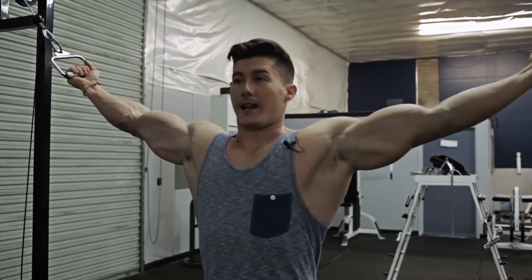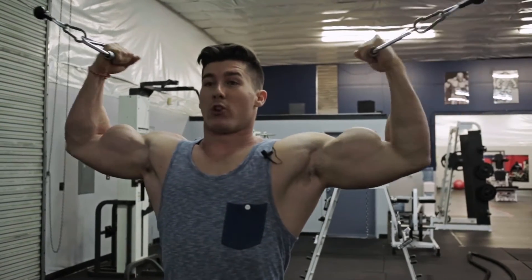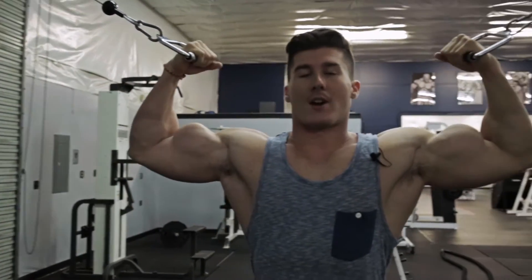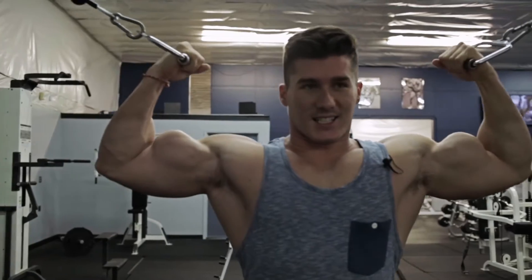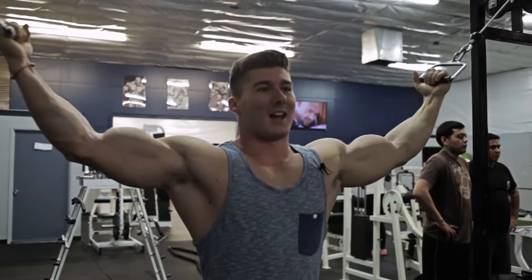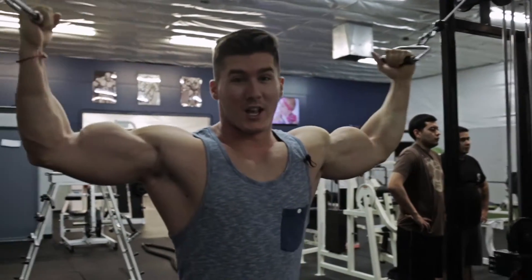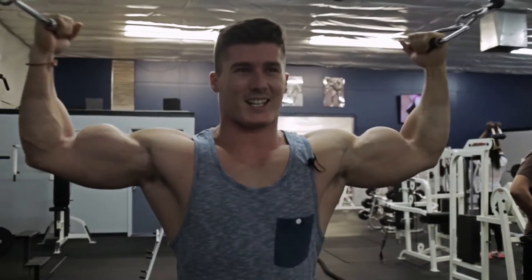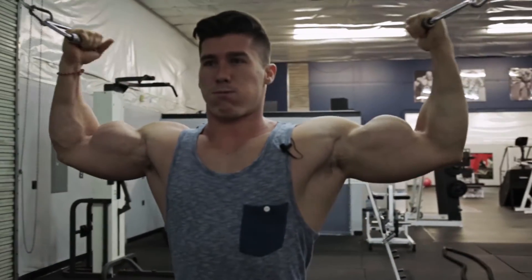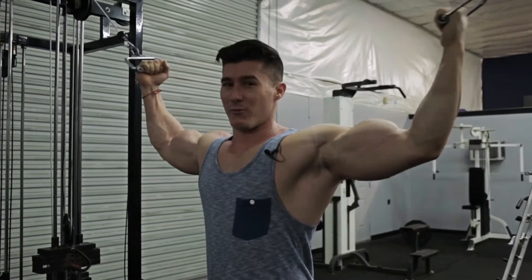What you want to do is try and get that full extension. It might be a little harder if you're longer, but it's more about the squeeze. Whenever you contract it, give it a good second or two. Squeeze as hard as you can and then do a nice slow negative. You start to burn really quickly. These are good for building those peaks.